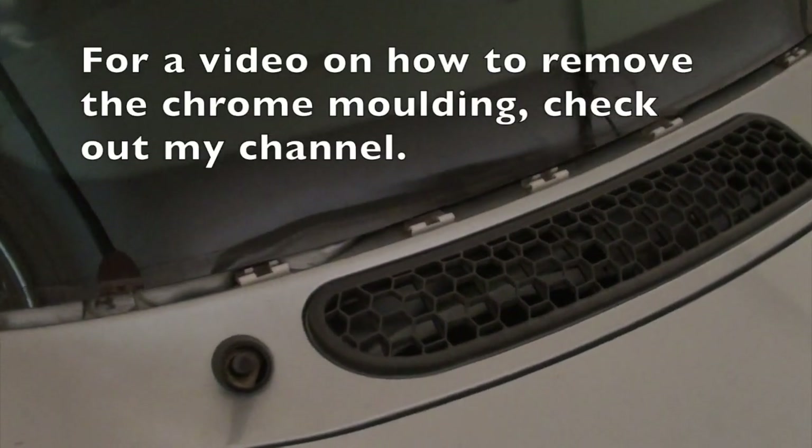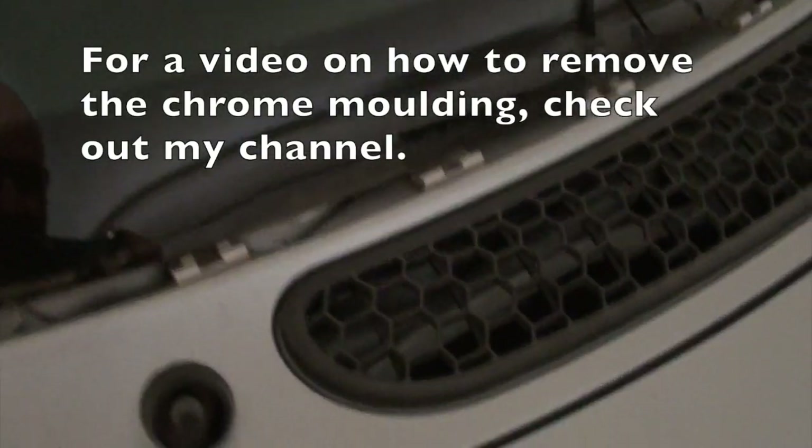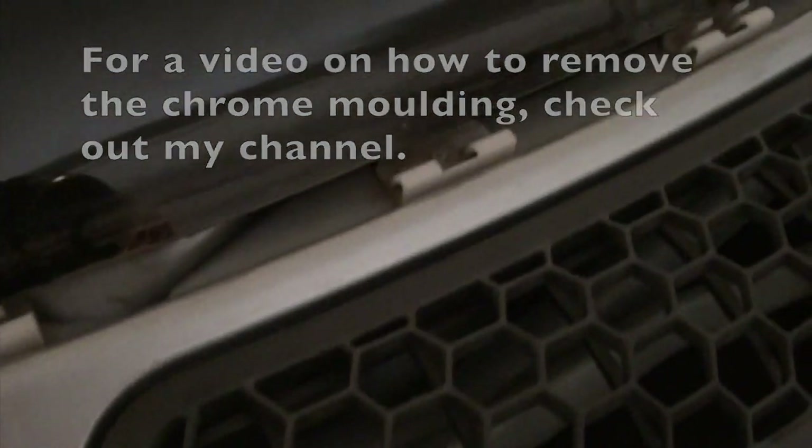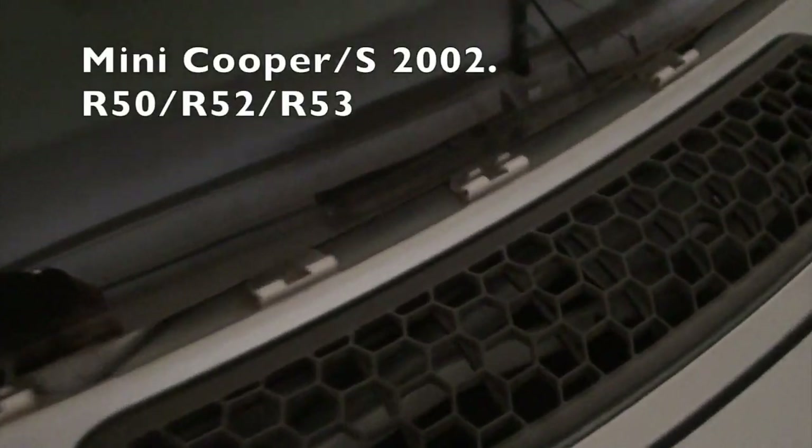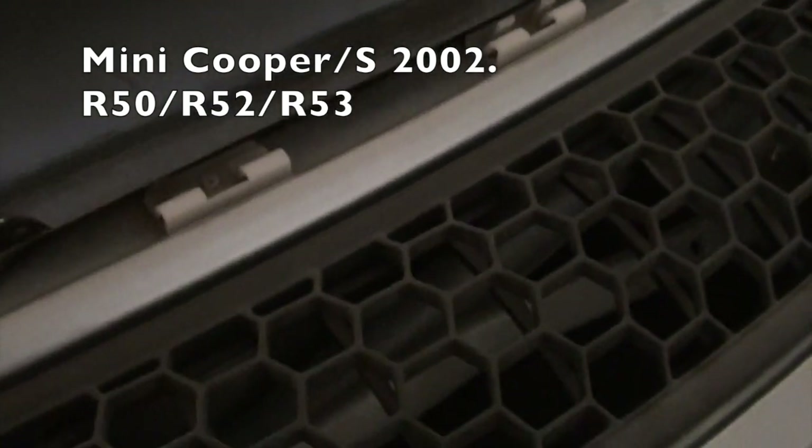Just a quick video on how to remove and reinstall any broken base clips that hold the lower windscreen molding in place. This vehicle is a 2002 Mini Cooper S. The standard Cooper is probably most likely fairly similar.